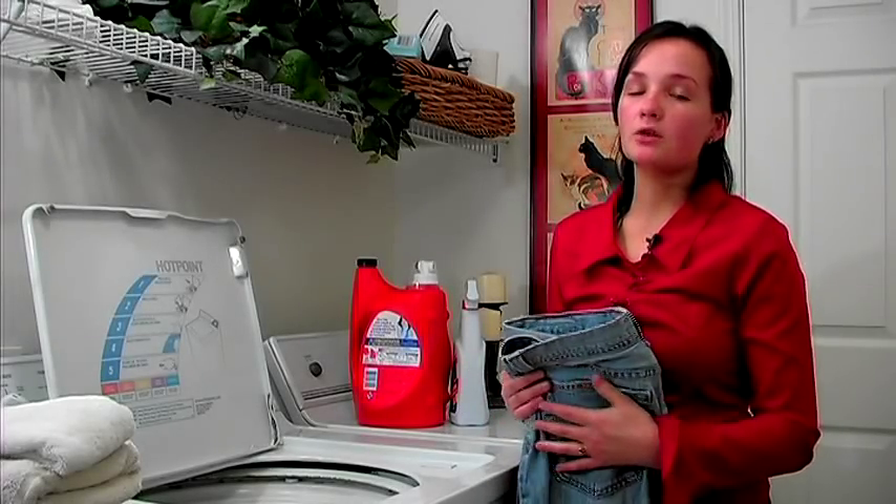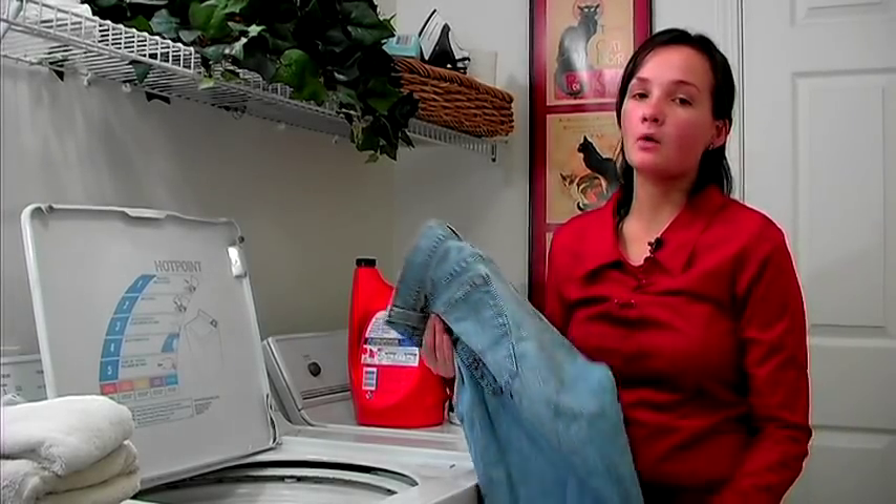Hi, I'm Erica. We are in Salt Lake City, Utah and I'm going to talk to you today about how to wash your jeans.